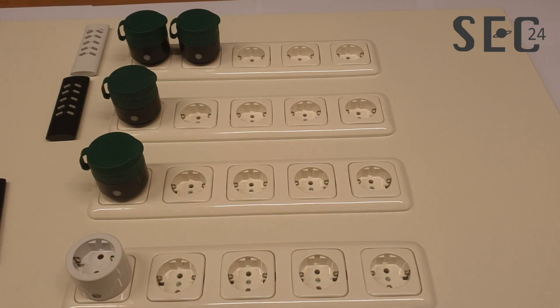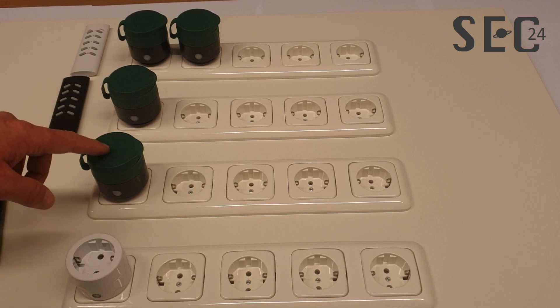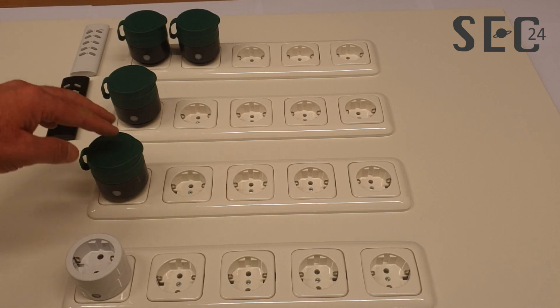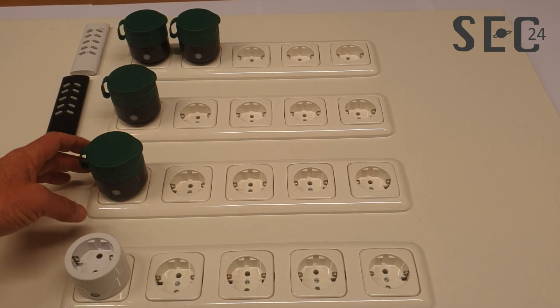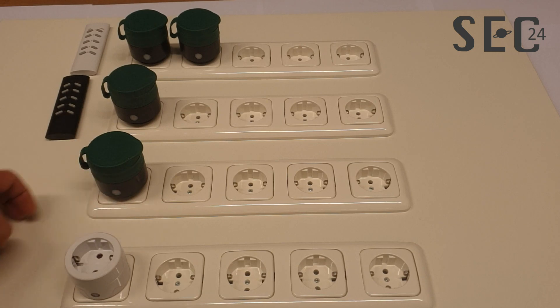If you want to unlearn a power plug from the remote controls, simply put it into learning mode again. When the light starts flashing, tap the button once more. Now this power plug is completely unlearned.